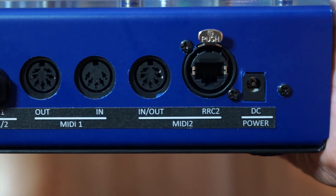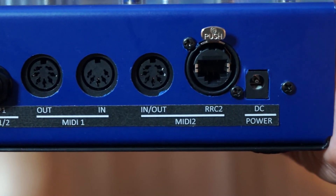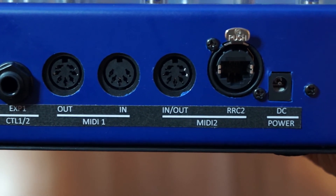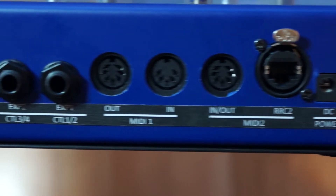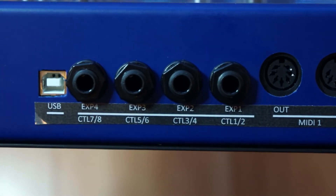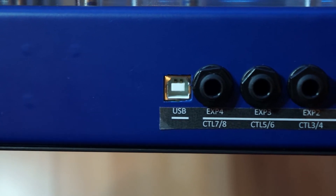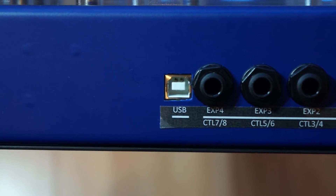On the back of the V-Controller you will find connectors for power, RRC2 — that's a specific connector for the Roland VG99 — MIDI, expression pedals and external switches.